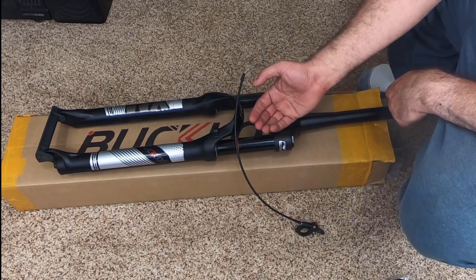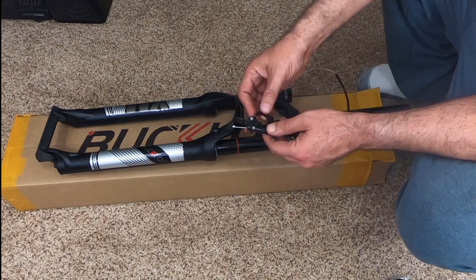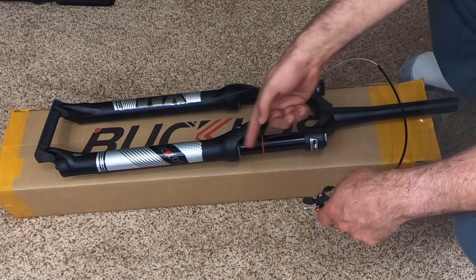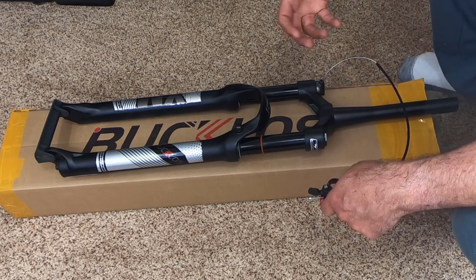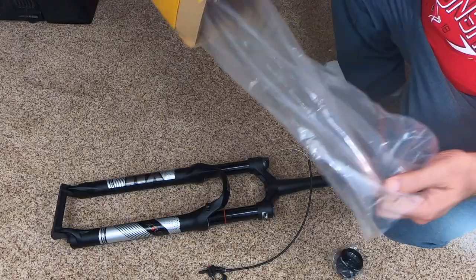The one with the manual lockout has that orange coating — it's supposed to be like a Kashima imitation, but every picture I see looks so ugly, like an orange color. So I wanted the black, and that's the only reason I got this one.